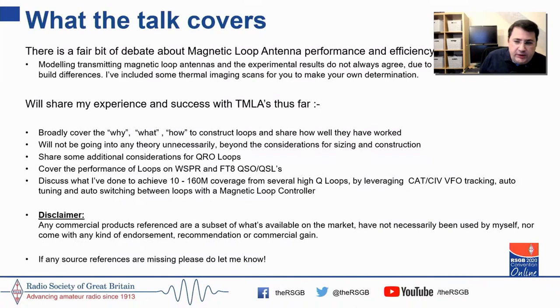What is the talk going to cover? It's going to cover some of the controversy — the snake oil that's been mentioned — and I'm actually going to include some thermal imaging scans I've done of magnetic loops, just to demonstrate they aren't glorified garden warmers. I'll also share my experiences of what you need to do to get an efficiently designed loop, and cover performance using WSPR and FT8, demonstrating proof through QSLs.